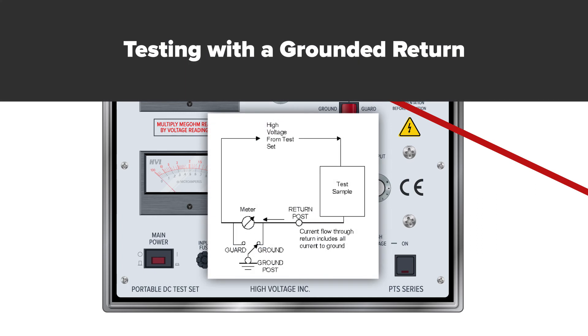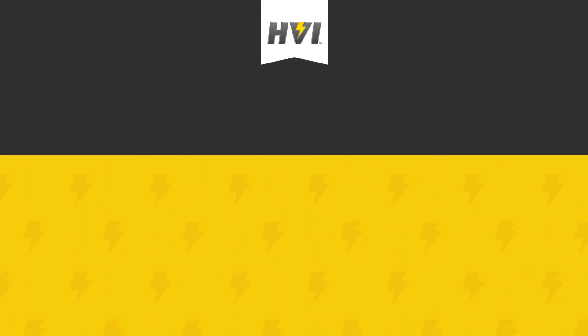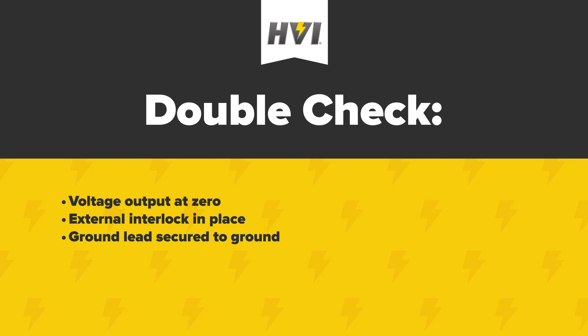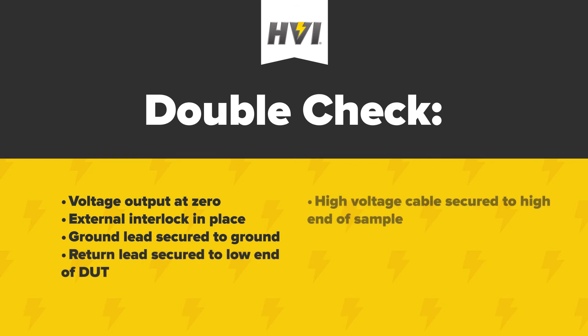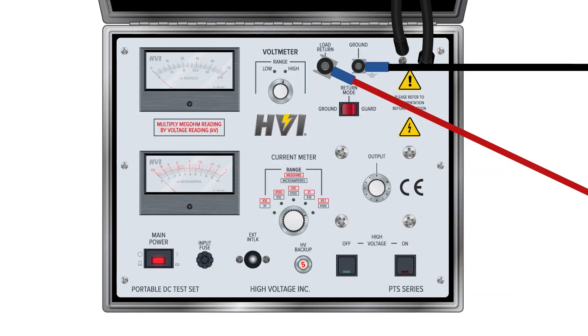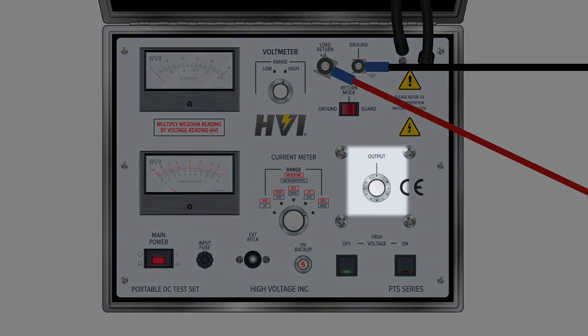Testing with a grounded return. Once set up, double-check that the voltage output setting is at zero and that the interlock key is secured in the external interlock. Check that the ground lead is securely connected to a grounding element. Check that the return lead is connected to the low side of the DUT and the high voltage output cable is connected to the high side. Check that the return mode switch is set to ground position. Check that the voltmeter is at the lowest setting and the current meter is at the highest range setting. Turn on the main power button — the main power light will illuminate red, and the high voltage circuit off LED will illuminate green.